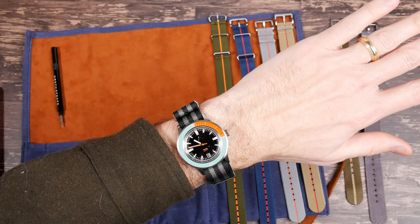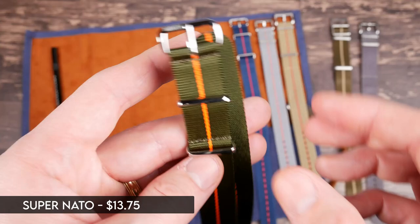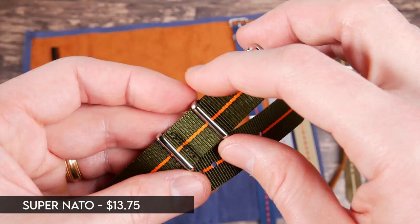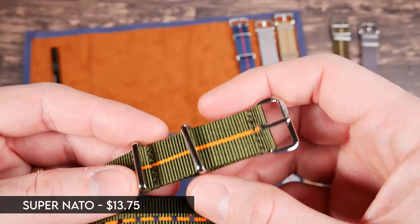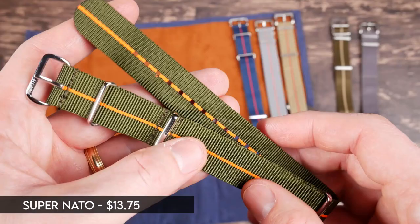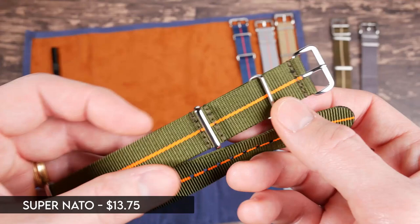Next we have what they call the super NATO straps, and these might be my favorites. This is your classic NATO strap but better than any other classic NATO I've gotten. It feels similar to your standard NATO but with a little bit nicer material. Same hardware but a little more polished, better made, very nice stitching, heat treated holes, perfect length — super long — and they still give you the floating keeper. The colors are what I really love: classic but a little different, like this green and orange which I haven't seen much. The saturation is just perfect — a little brighter and crisper than most NATO straps.